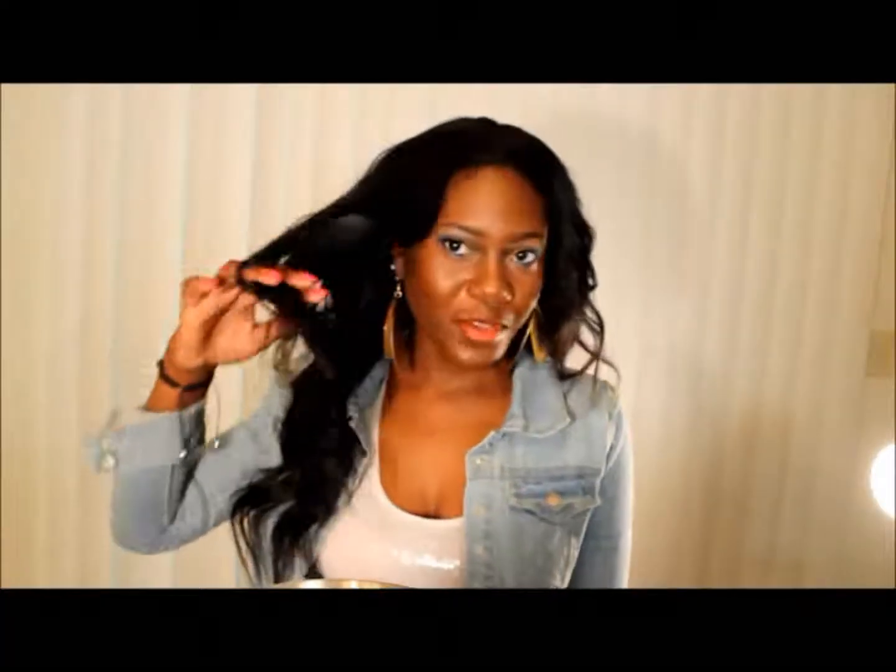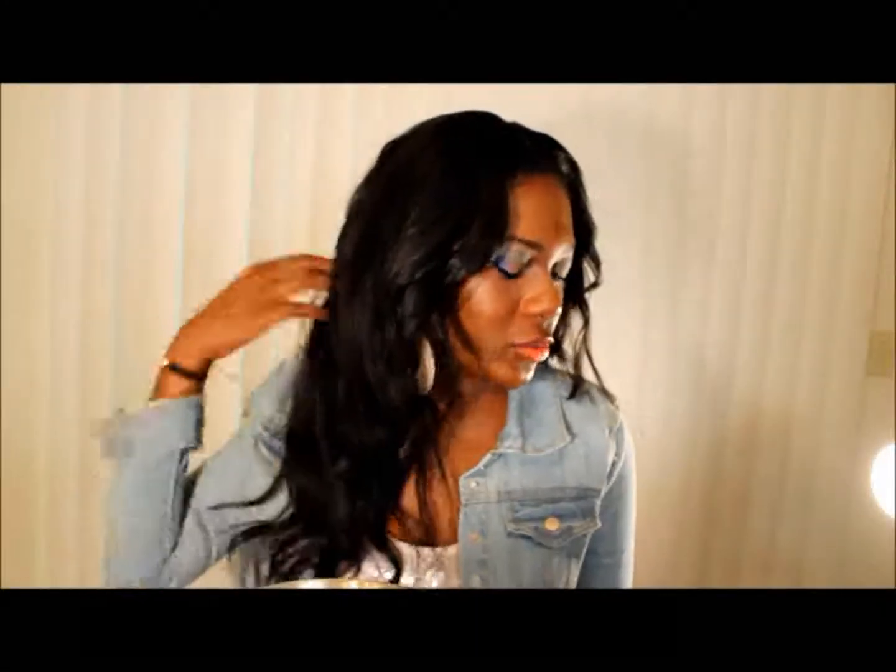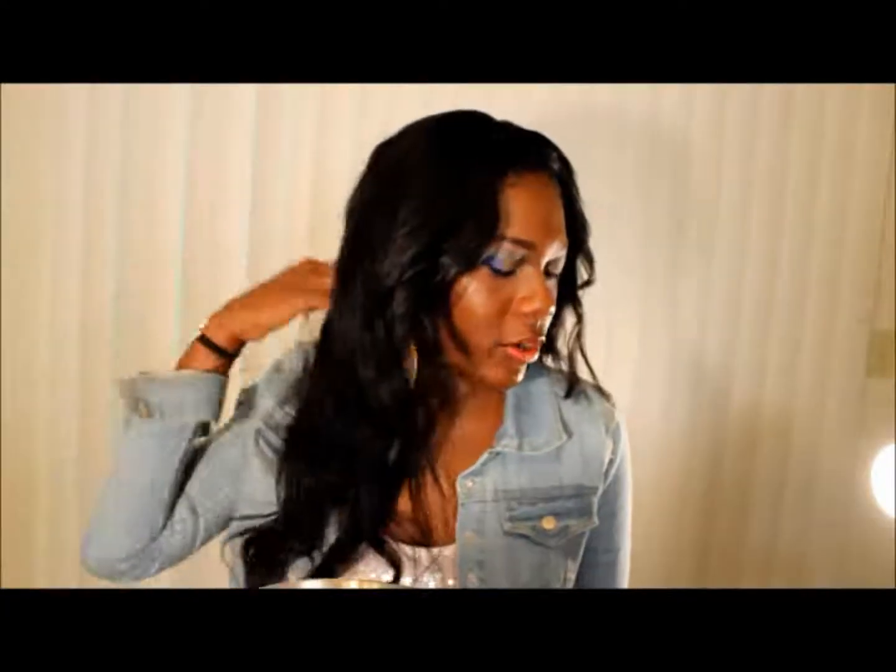It's very thick — I used all three bundles and every bit of them. It does not tangle too often. After I washed it I don't have any tangling at all. I used to have some tangling around the neck area, but after I washed and conditioned it, that's been gone. I washed it about a week ago and no tangling since.